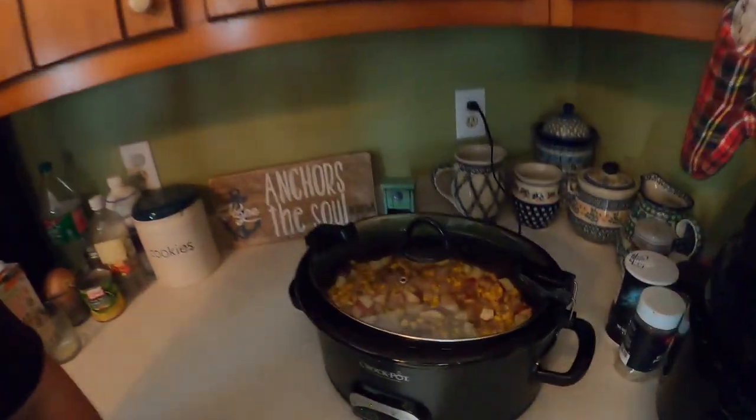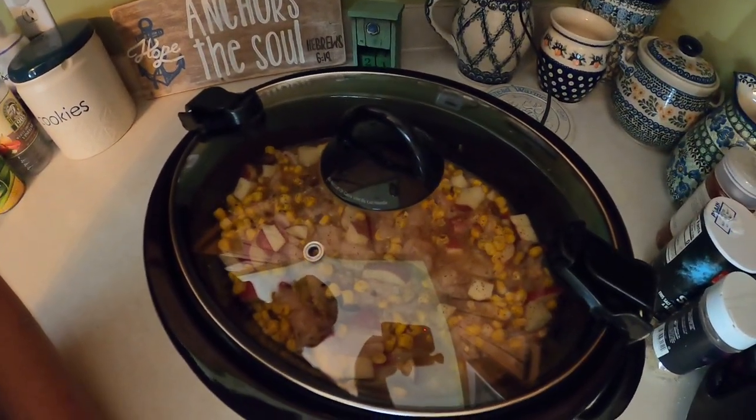We've got the trout chowder in the crock pot. It's going to take about six hours to cook, so we're going to be having that for dinner tonight. Once it's done cooking, we're going to add the evaporated milk to it, and that'll be it — so it's almost ready to go. Take a look at that. I can't wait to show it to you guys in about six hours, so we'll see you then.